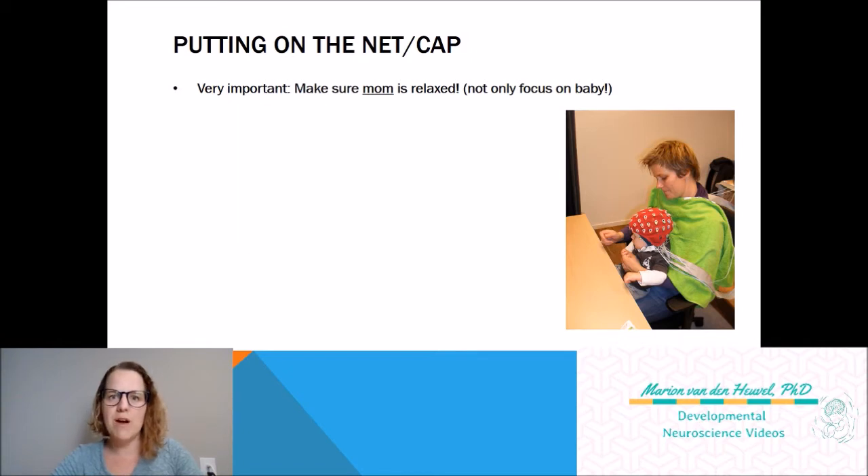You really have to make sure that mom is relaxed. Make sure she's completely on board with what we're doing — she needs to know about the EEG and feel comfortable with it. If mom is not relaxed, it translates into the baby not feeling relaxed. So my tip is: only start with an EEG experiment if mom is really into it and completely relaxed. And as a research scientist or assistant in the lab, you also have to talk and breathe in a relaxed way.